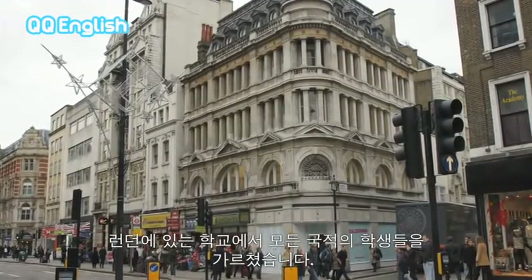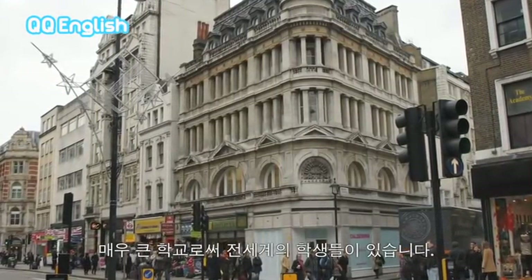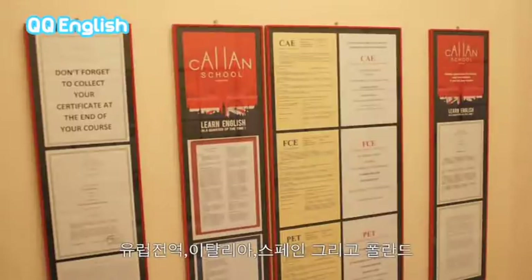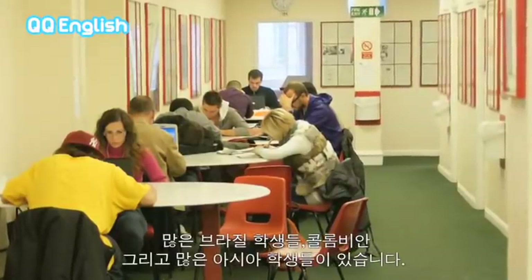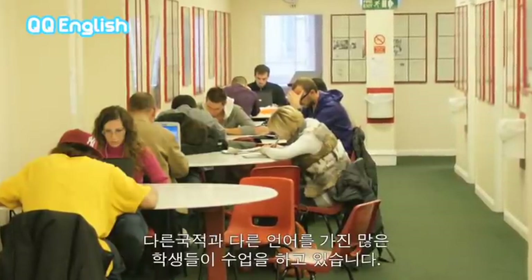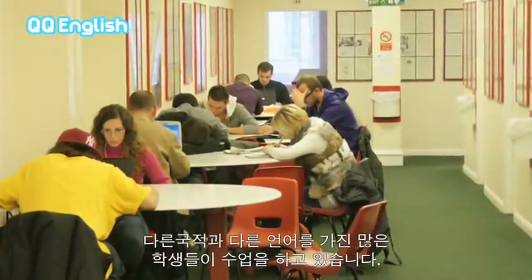At the school in London, I've taught all kinds of nationalities. We're a very big school and we have students from all around the world — Europe, Italy, Spain, Poland, and South America. We have lots of Brazilian students, Colombians, students from Asia. A real mix — all kinds of nationalities speaking all kinds of different languages.